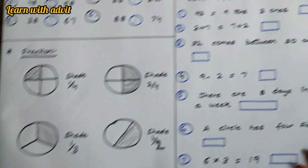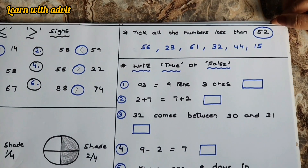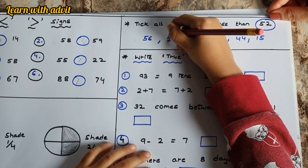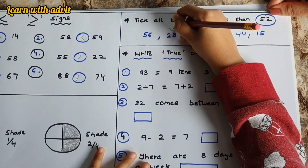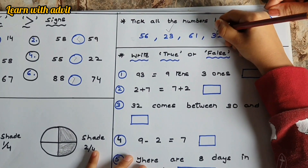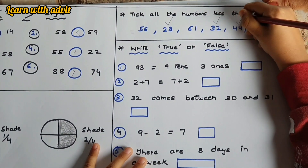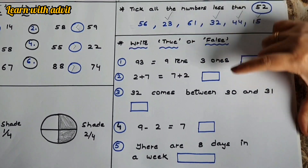Now shade one half. Good! Here, tick all the numbers less than fifty-two. Fifty-six is greater, twenty-three is less, sixty-one is greater, thirty-two is less, forty-four is less, and fifteen is less. Good job!